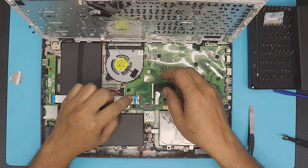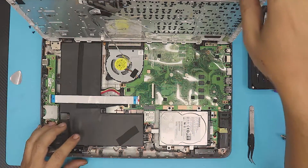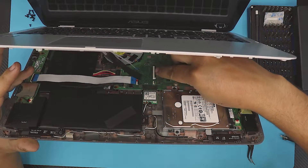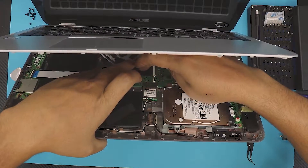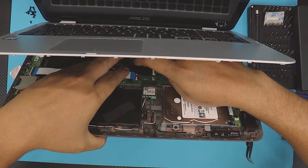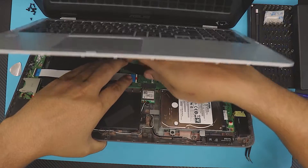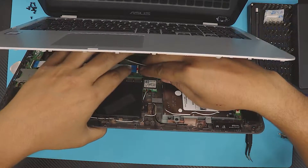The tape might be right over the connectors, so you have to pull it out of the way before you close. Put the top cover back on at a 45-degree angle, keep it open with one hand, lift up the locking connectors to 90 degrees, then slide the ribbon cables in — make sure the cables are clean and slide them all the way in underneath.